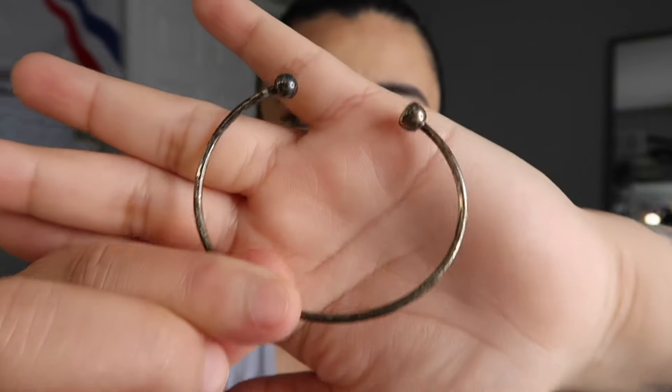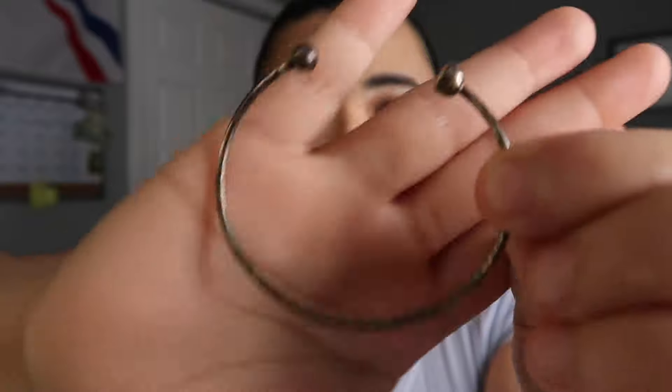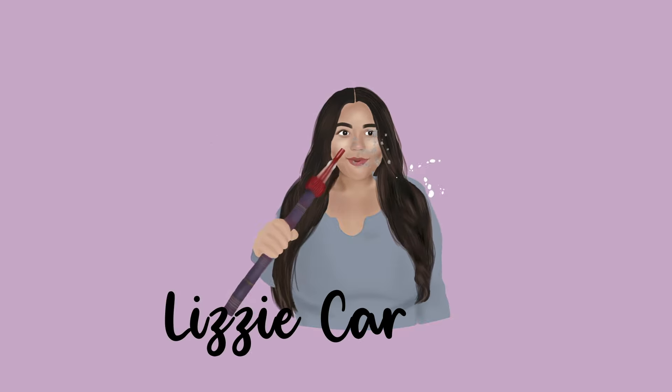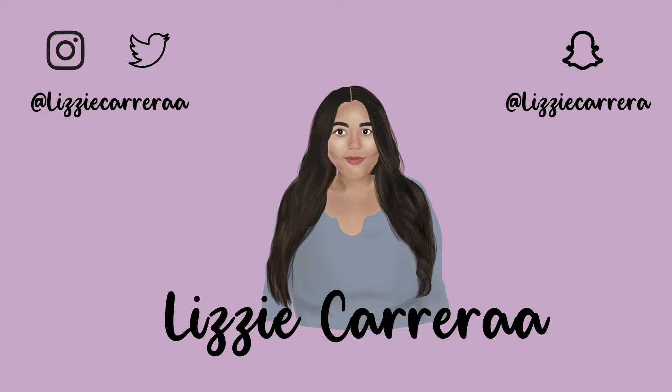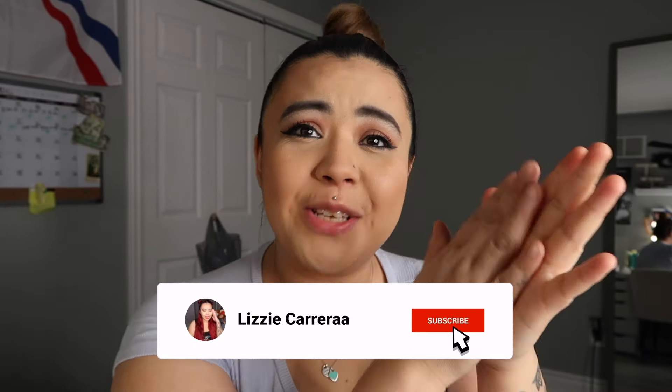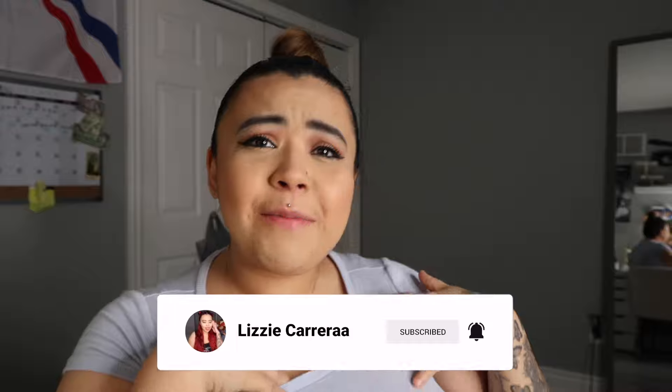Do you guys see all that right over here? It's actually like all over it, it is so tarnished. Hey guys, it's your girl Lizzie and welcome back to a brand new video. So as you guys can read in the title, I am going to be doing a video of me cleaning my Pandora jewelry again. I do have another cleaning video that I did like maybe two years ago.